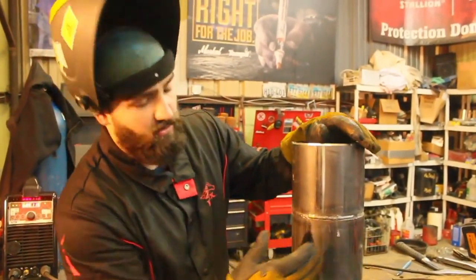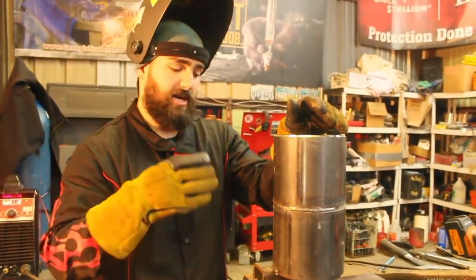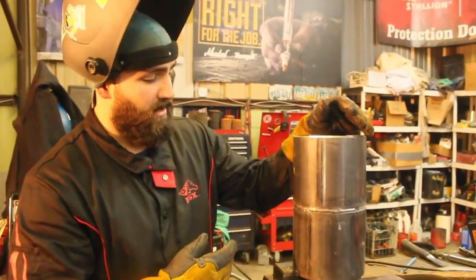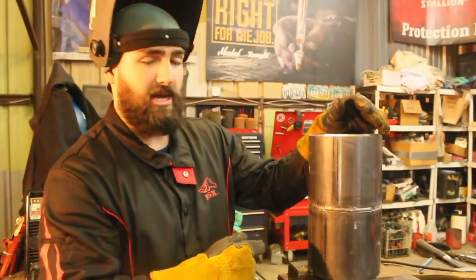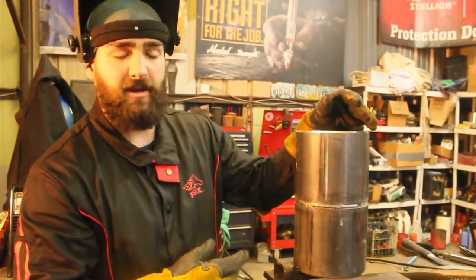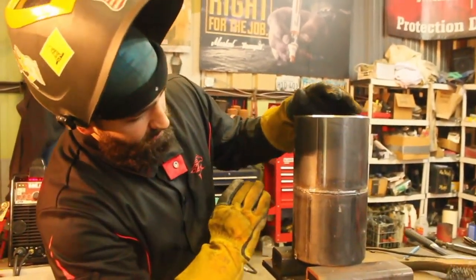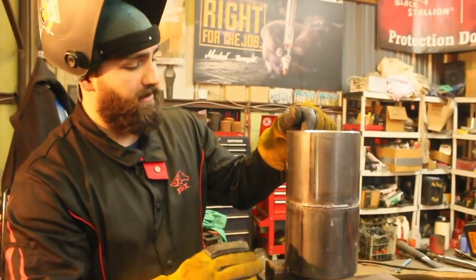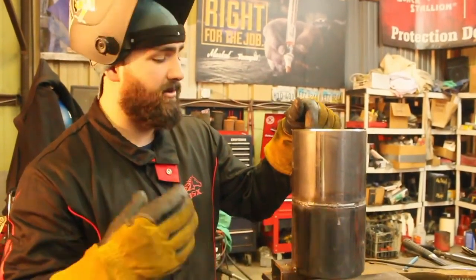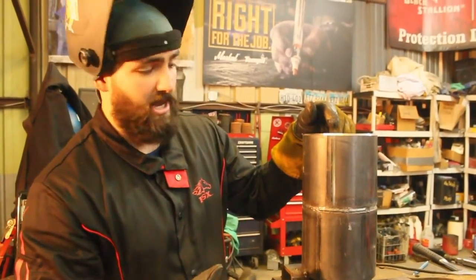We put our hot pass in with a 1/8" rod. With a 1/8", you don't have to do as much movement — you just sit in there and cook it and it rides. Whereas with a 3/32", you're doing kind of a horseshoe motion, which spreads the puddle out. With a 1/8" it's depositing enough metal at 115 amps where you can just ride. The goal of your hot pass is you want to be able to remove the slag without having to get out a grinder or beat the snot out of it with a chipping hammer.